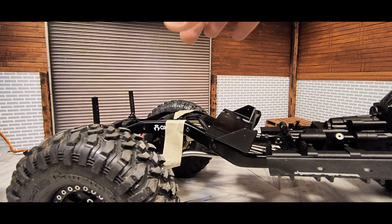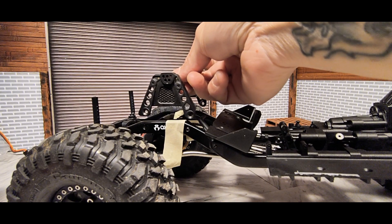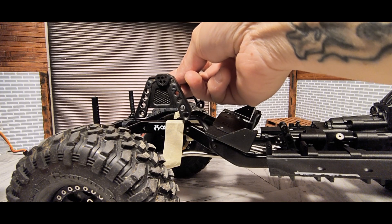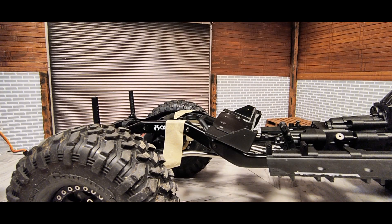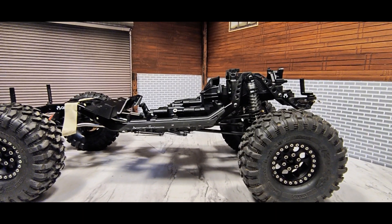I didn't want to drill a bunch of holes on the top of the body, so I'm trying to figure out maybe cutting these down a little bit and figuring out something for the rear shocks. It's kind of challenging when you don't have a 3D printer, so I have to make everything from scratch. But I knew that going into this build. I've been sitting on this for almost a year now, and finally, winter's coming up, so I thought it would be a good opportunity to start working on it.